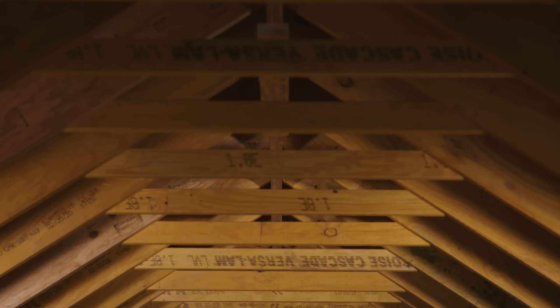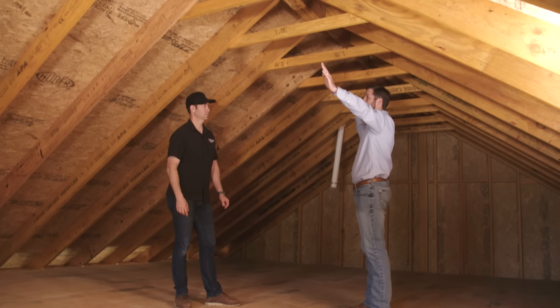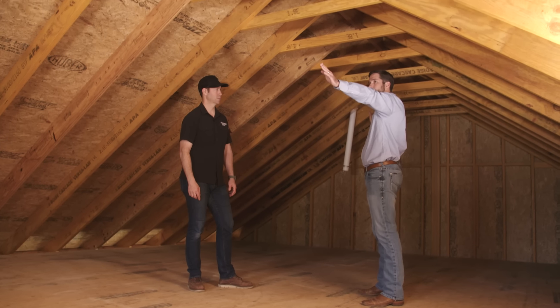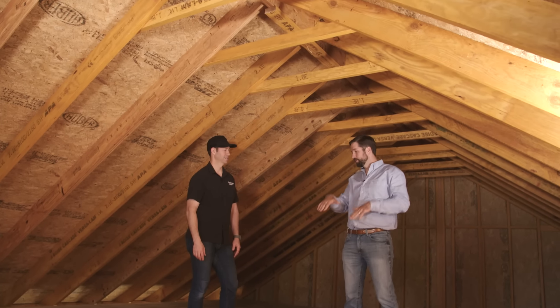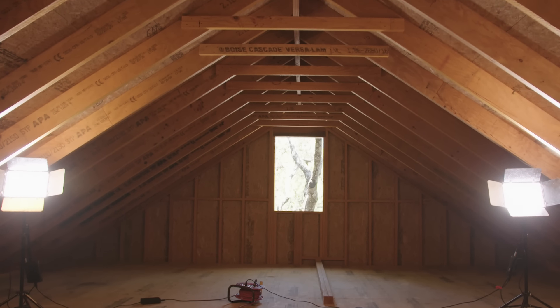We went through a couple of options to determine the best layout. One option was to design a structural ridge spanning from the exterior wall to an interior load-bearing wall, with rafters supported by the ridge for an open floor plan. But because this was a pretty long span, we looked at another option: analyzing the rafters and ceiling joists as a truss - essentially a three-piece truss where the top cords connect to the bottom cord and all three members act together.